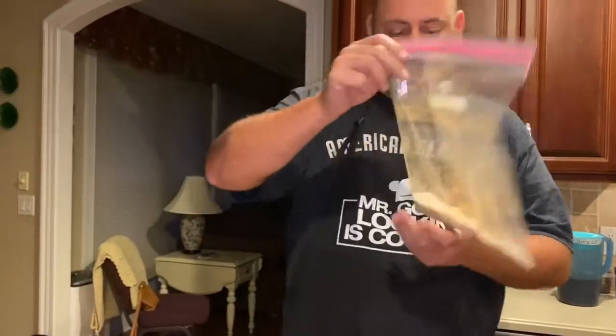I'm gonna take my oil off the heat. We'll make some more later, but I want to show you what we do here. I have a Ziploc bag full of sugar and cinnamon — I did a quarter cup of sugar and a full teaspoon of cinnamon.